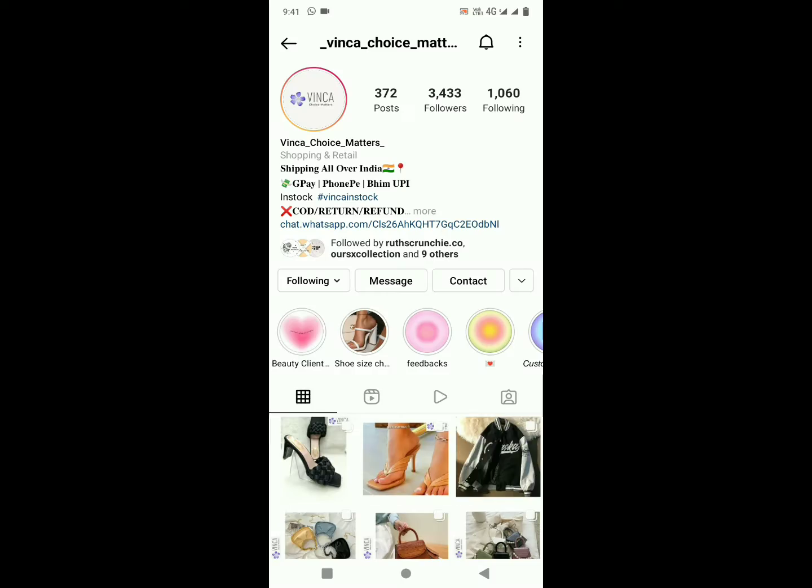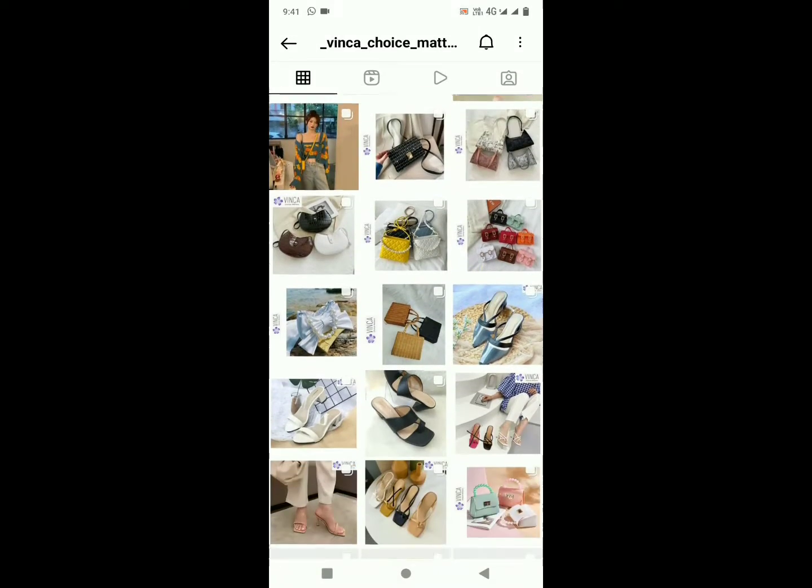If you guys also want to buy something from this particular page, I'm going to share the Instagram page link. Many things are available on this page like shoes, sweaters, handbags, and jackets. It's an Oras-based Instagram page.